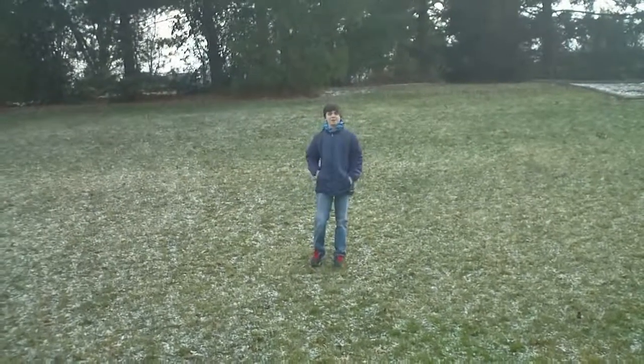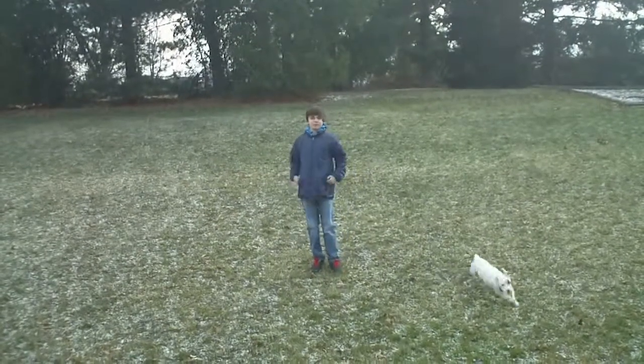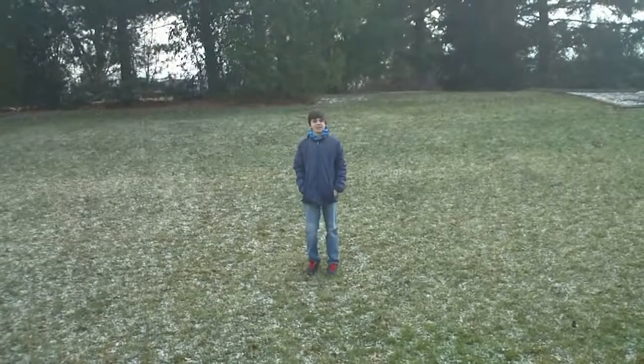Hi, I'm Evan Hyman, and I'm going to teach you how to survive the zombie apocalypse by hiding in the nearest tree.